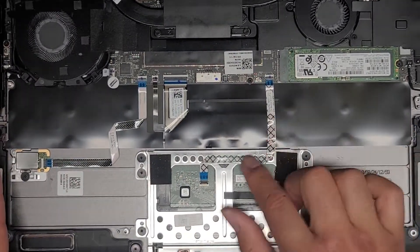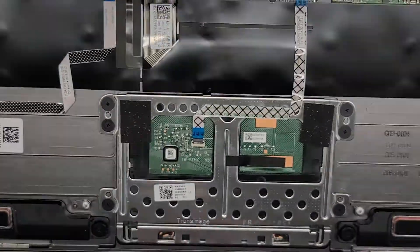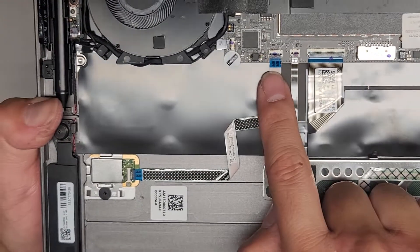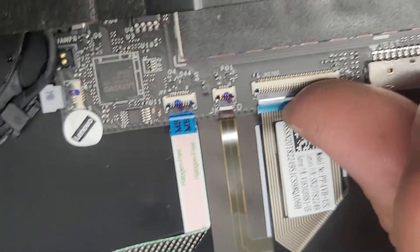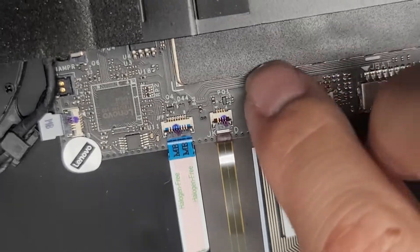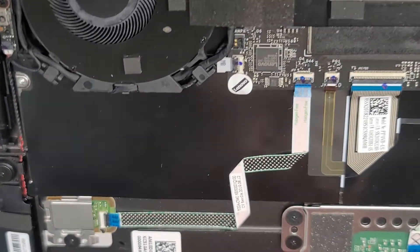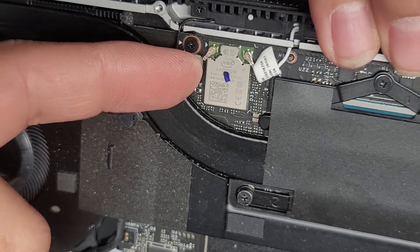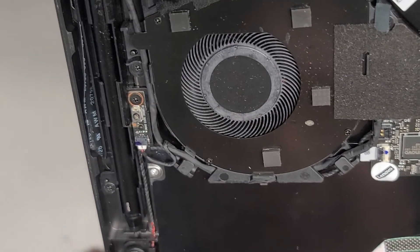Inside here you can see the trackpad or touchpad cable. These have little flip latches that you flip up and then you can pull the cable out. I'm going to leave it as is. You've got the keyboard connector, keyboard backlight connector, and fingerprint sensor connector — all of these have these little flip latches. You can actually see these little tabs; you can flip them up and then it makes it easy to pull the cables out. There's a little tamper seal there, so Lenovo will know if you take the motherboard out. The wireless card is soldered to the motherboard; wireless antenna is here — you pull them up from the tails.